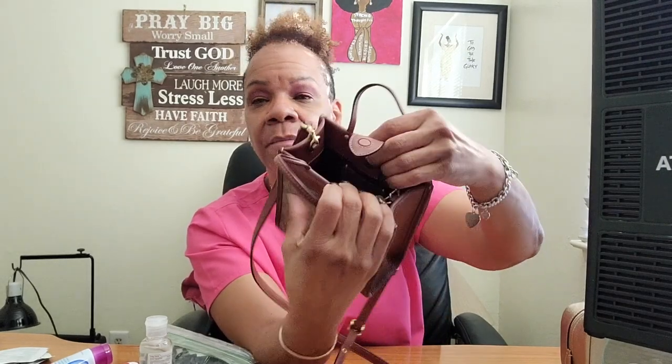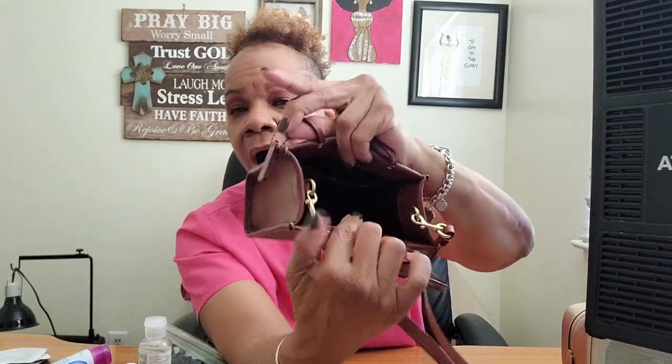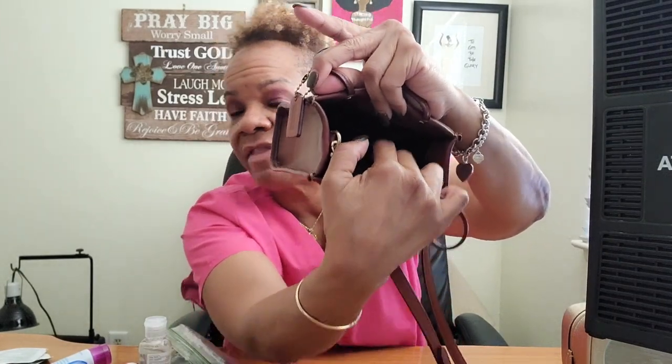It has this hang tag, and this magnetic closure which is really pretty strong. On this side right here there's a little pocket - you probably can't see that - but it is a pocket where you could actually put your cards: driver's license, debit card, things like that. It just has that one pocket right there.